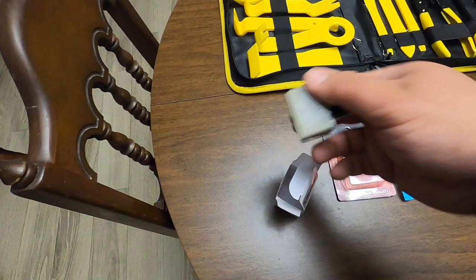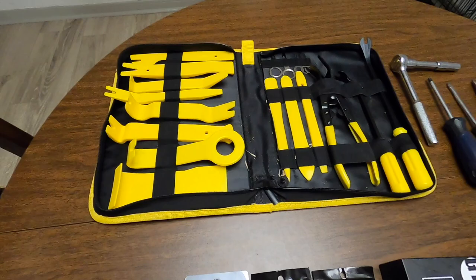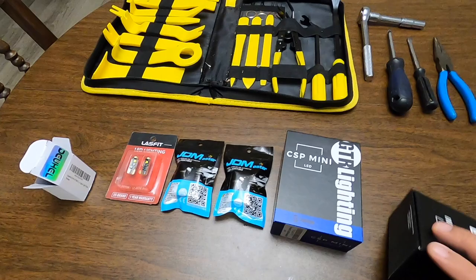I don't have rear LED taillights and turn signals yet, but I'm going to install the relay just in case I change them out in the future. What we're going to need is just a 10 millimeter, Phillips head, flathead — it's always good to have some pliers — and then just your average trim removal kit to get the headlights out.